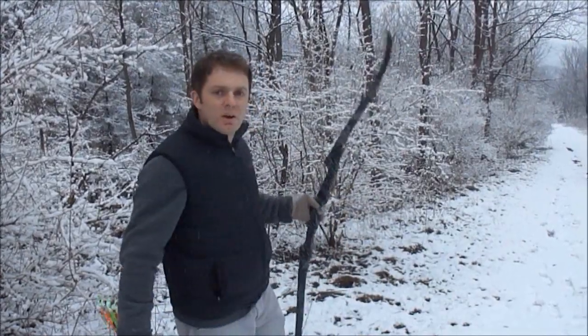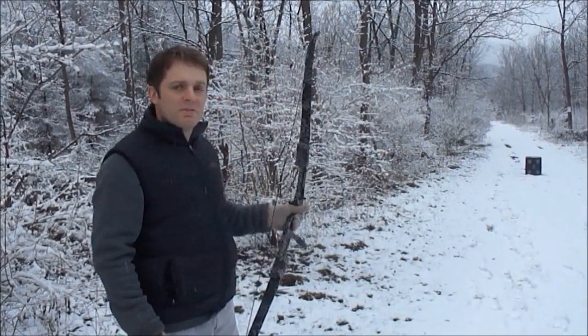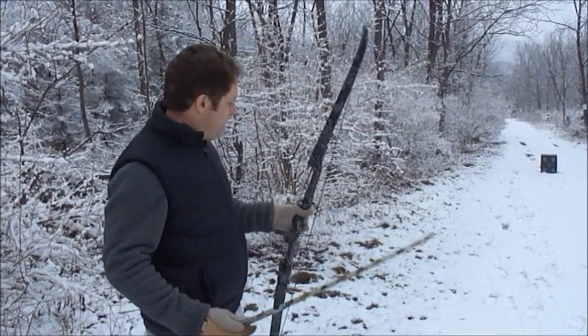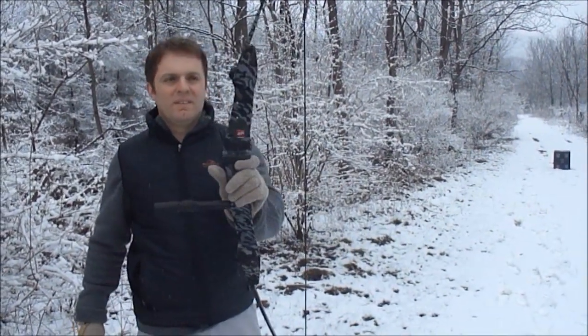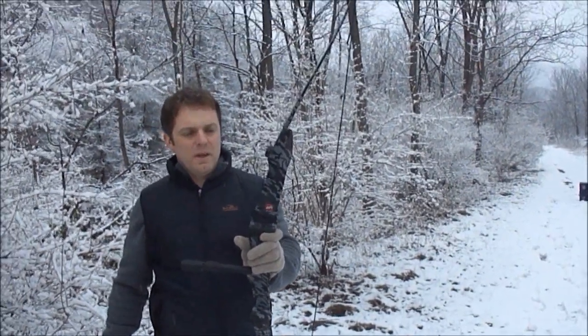I'm only going to shoot it at 10 yards. It seems to have a decent amount of power — it's putting these through the broadhead target and it's not too bad. This is at 50 pounds. I think they make it in a 40 and a 30 as well.